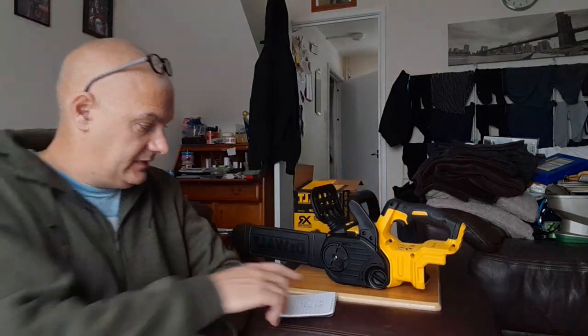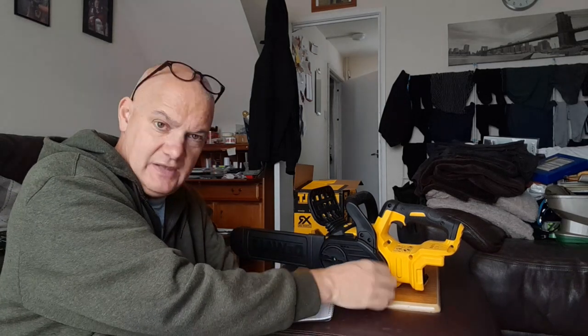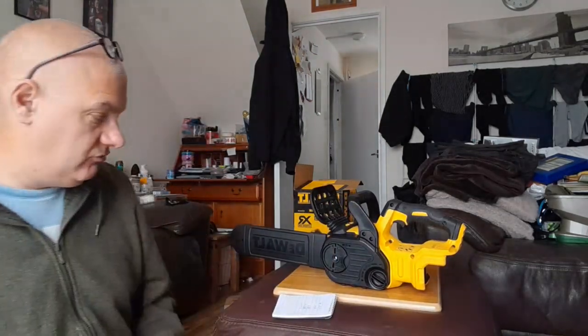The simplicity of this saw is amazing, especially the chain adjustment — it's literally just there. You just undo it and turn that to adjust it. Really, really easy.